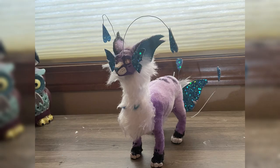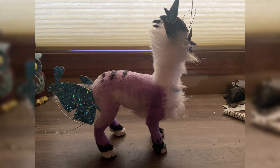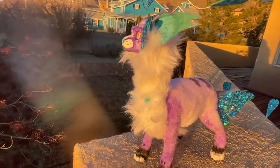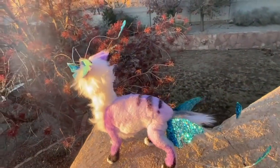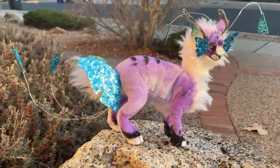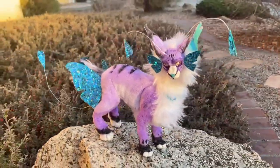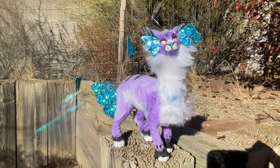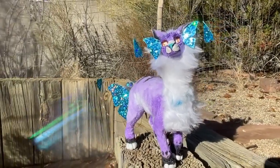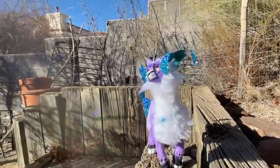All that was left was to finish painting the paws and attach the accessories, and I was done! Thanks for watching — I had a lot of fun making this. If this inspired you to make your own, I'd recommend checking out Bubbly Leaf and KP Creations. Both of them are super talented and I'll link their channels below.